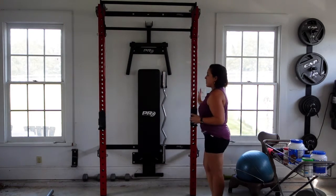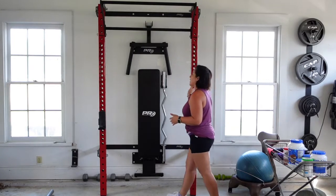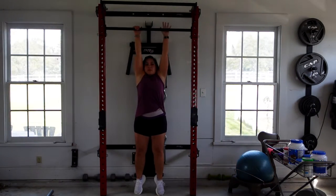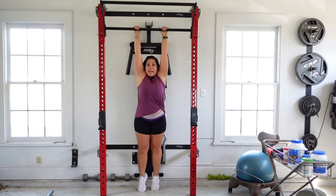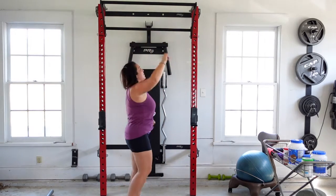Now, this is the main system right here. This comes down. It's got a pull-up bar that you can pull up. You could do leg lifts or something like that, pull-ups — but I can't do one. And then it's got a tall pull-up bar up there that I can't reach.